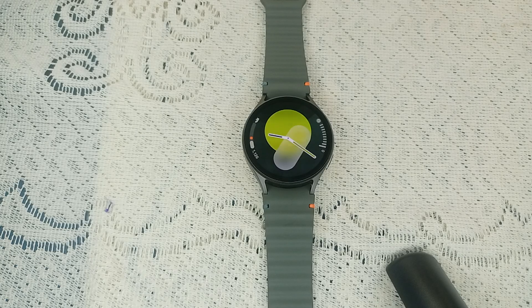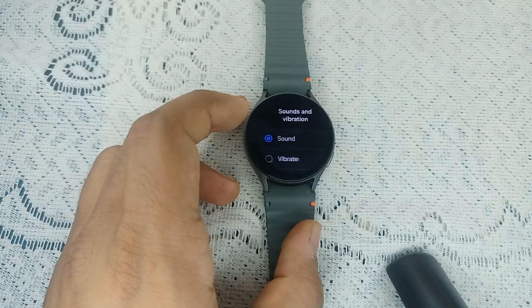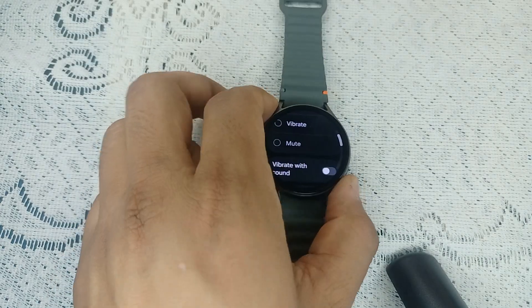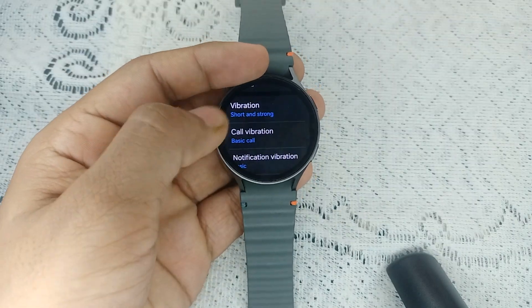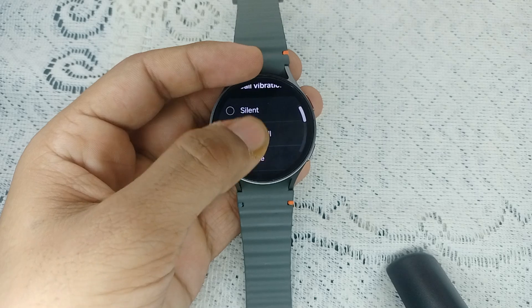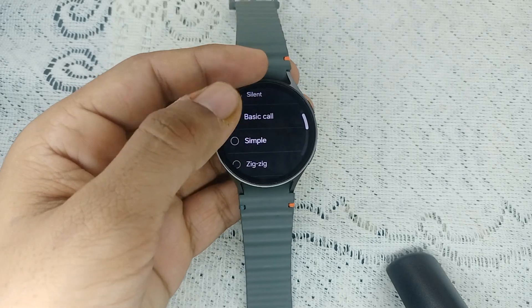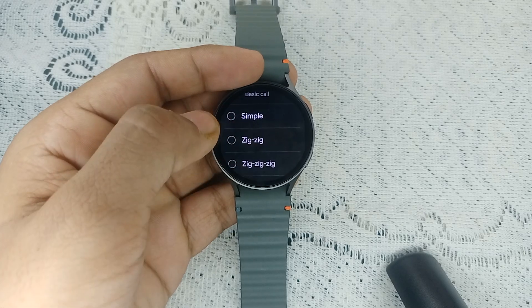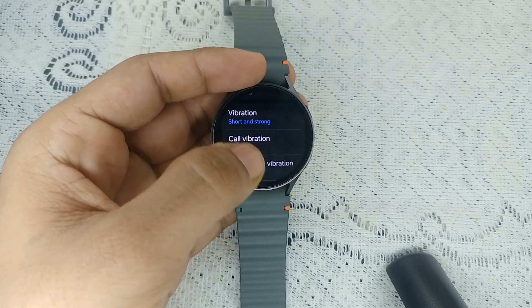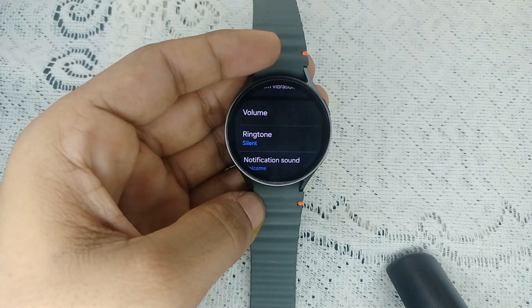If settings are set to none, you will not find any vibration or ringtone. Open the Settings, then go to Sound and Vibration, and scroll down. First, select the call vibration — sometimes the call vibration is set to silent. If so, you can switch to other vibration modes like Basic, Simple, Zigzag, and more.